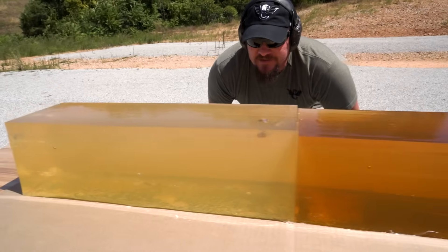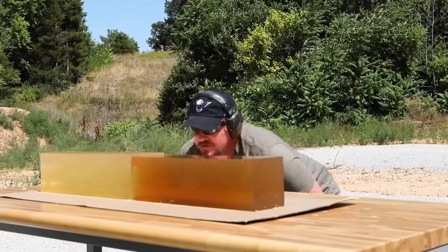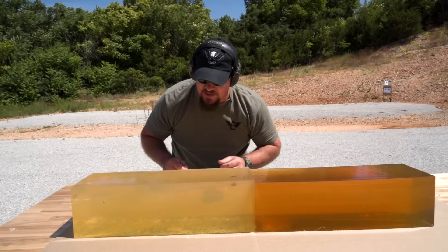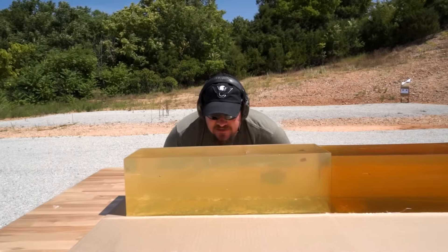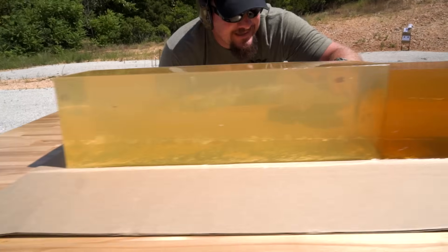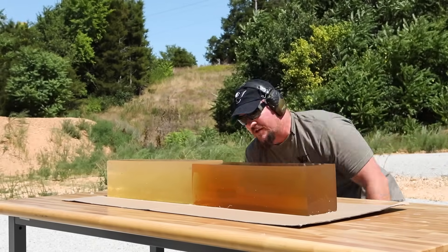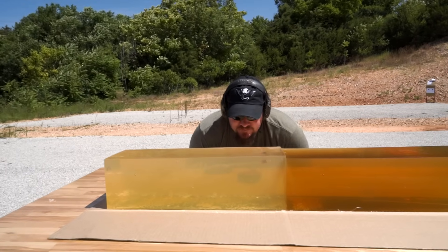So basically what we've got here is the fluted version of the 90 grain Extreme Defense loses all of its energy within 18 and an eighth to a quarter inches — so basically within 18 inches of gel across two 20-inch blocks. The flutes dump all of its energy and it retains within the gel block. No flutes: it travels all 40 inches of gel, exits, hits the bank over here, and we actually got a ricochet — still moving with enough velocity to ricochet off the rocks on the bank, while the fluted version dumps everything, slows down, and retains within the gel block. This is crazy impressive.